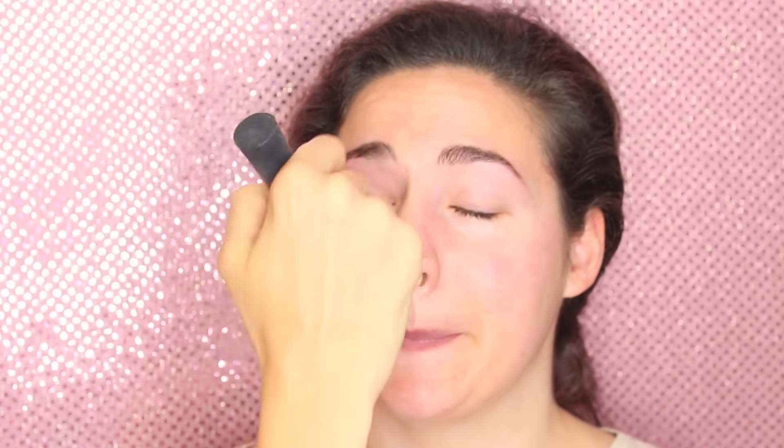You can also use it alone because it's buildable — you can do more than one layer without getting a cakey finish. I start applying this foundation with a stippling brush. You can also use a beauty blender, but I always prefer a duo fiber brush. This is a stippling brush by Real Techniques. Blend it all over the face and neck. My model just has a little rosacea, which we can cover with yellow concealer or by building more coverage with foundation on the cheeks — that's what I'm going to do.